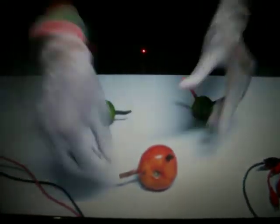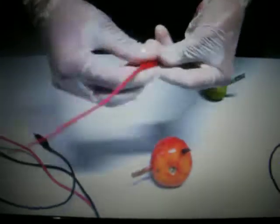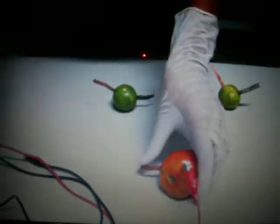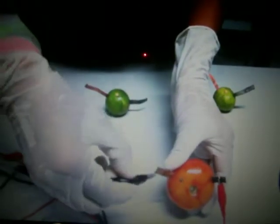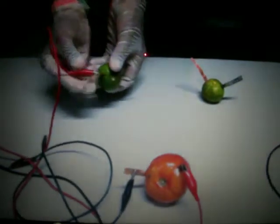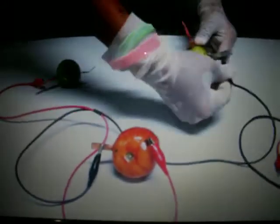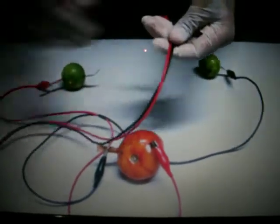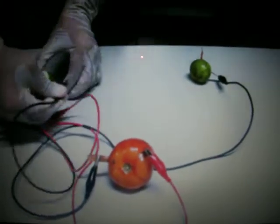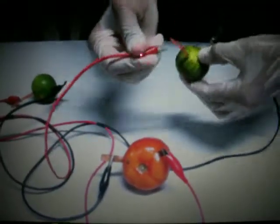Next, the third step. Plug the wire with metal. With the red wire, connect to a single load of metal, and the black wire connect to a couple loads of metal. Then drag the red wire to a couple loads of the first lemon and drag the black wire to the single load of the second lemon. Next, drag the black wire to a single load of the first lemon and drag the red wire to a couple load of the second lemon.